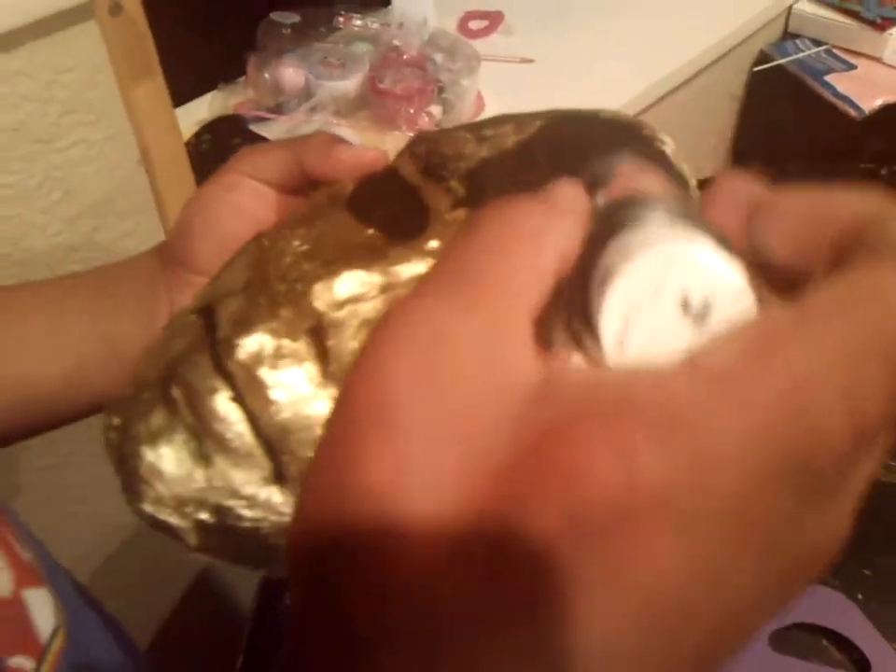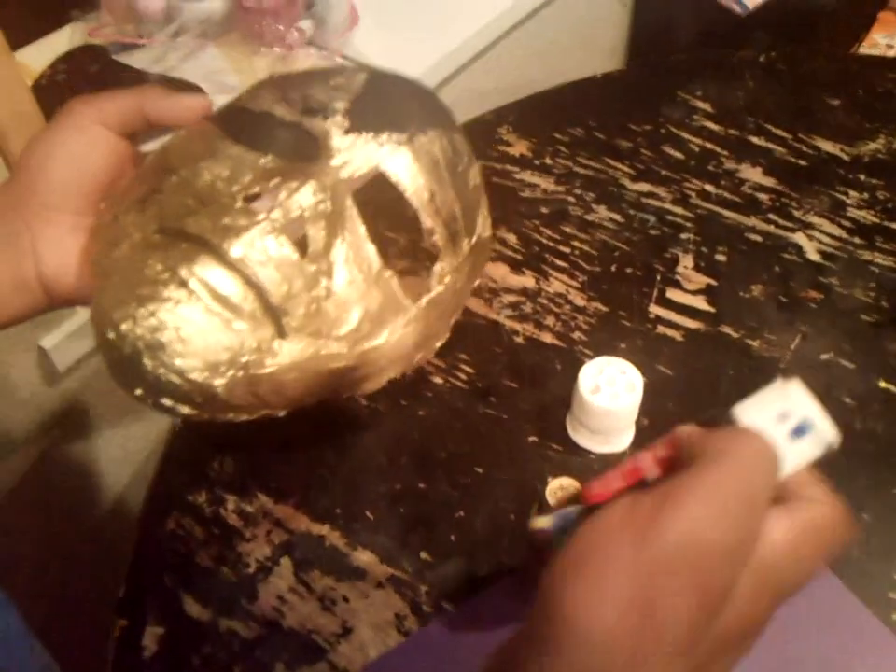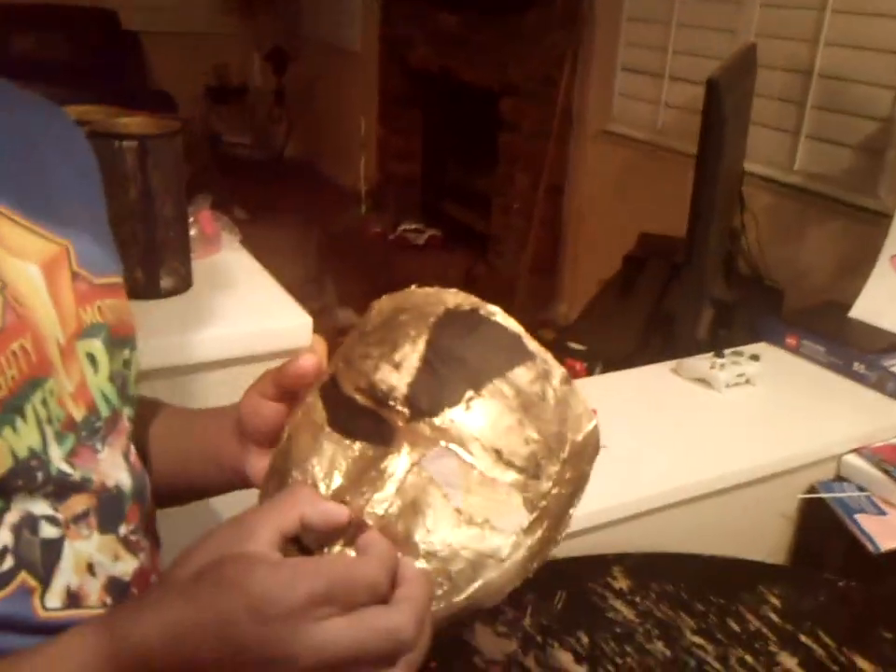Then I used, for the eyes, mouth, the lip here, and the eyes in the mouth — not this eye — I used Craft Smart or Grog black paint. You can use any black paint you want. And these are the nostrils for my dad to breathe.